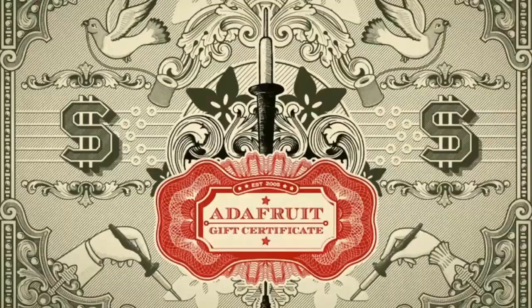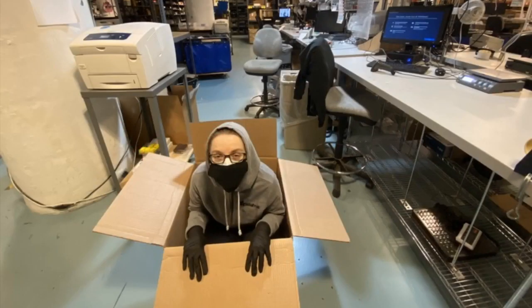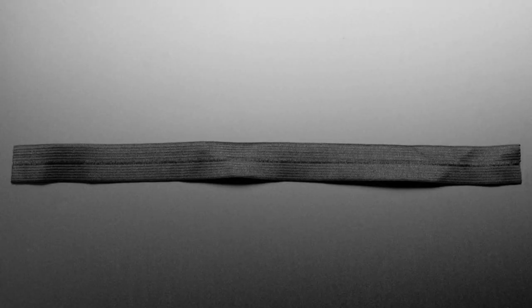Don't forget we've got gift certificates, Adafruit IO Plus accounts, and the Ada Box — this is what it's going to be, we're shipping them out to you. We're also doing the cloning machine, some services and logistics for various organizations. The new product for this week is elastic!